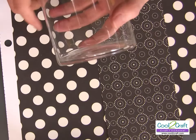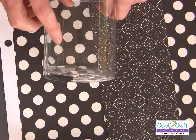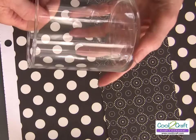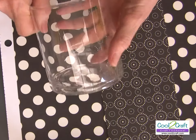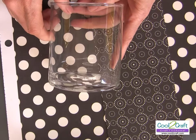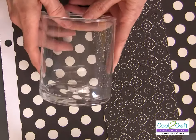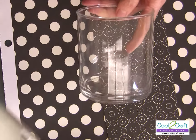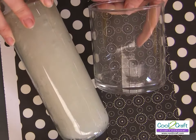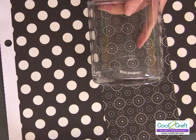The bases come in all different sizes. This is a candle vase or base that I found at my local craft store, and you could use smaller votives. You could also use candles that are in glass — pre-poured candles that you could put a sleeve on. You can also use the seven-day candles, which are the really tall candles.